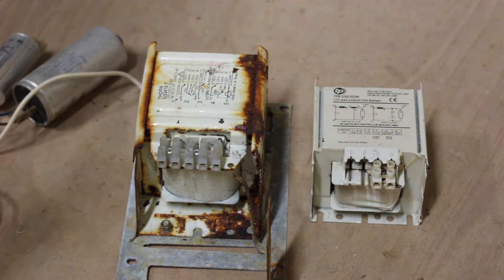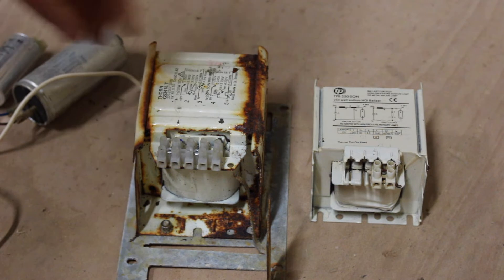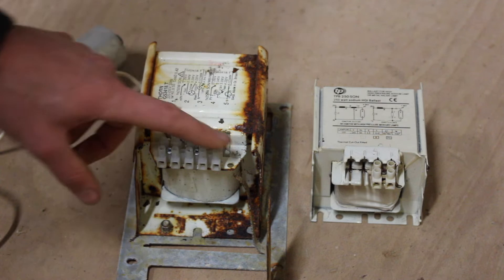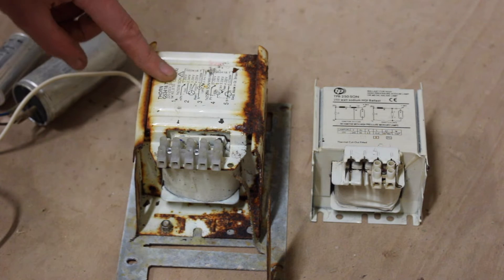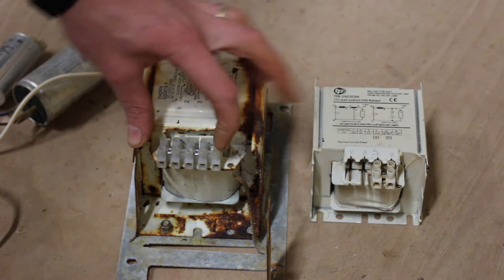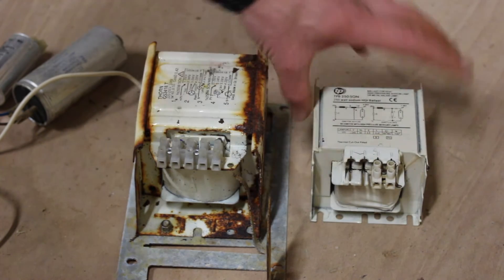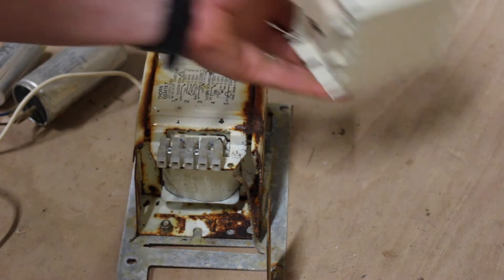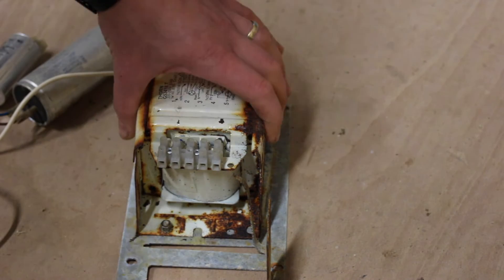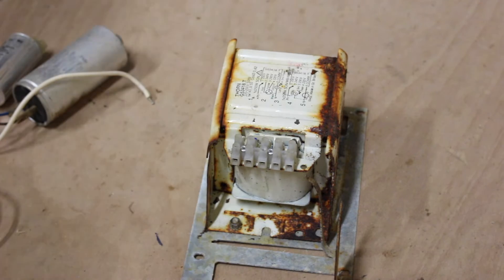If you have an incorrectly sized ballast it'll send too much amperage through to the lamp, it'll get too warm, and it'll blow. This one has five taps for different voltages: 220, 230, 240, and 250. The other one is set for 240 volts but it's buzzing quite loudly, so we're going to use this one for the video.